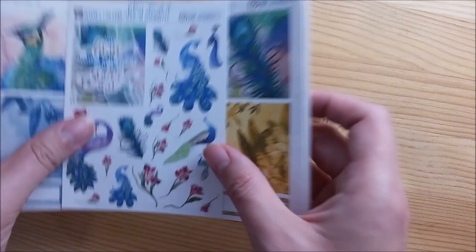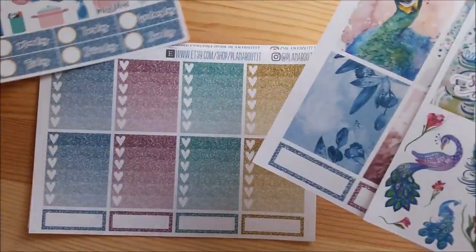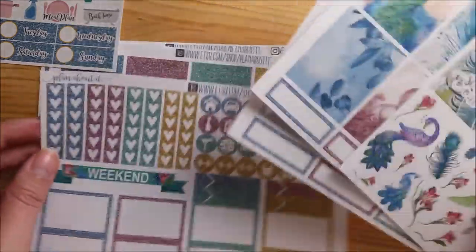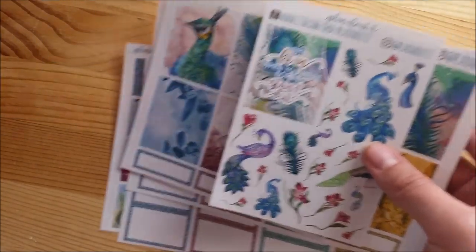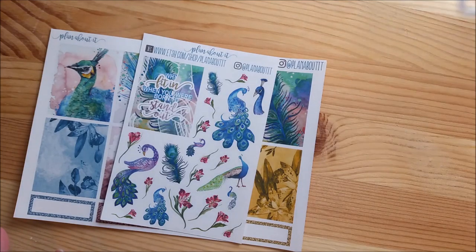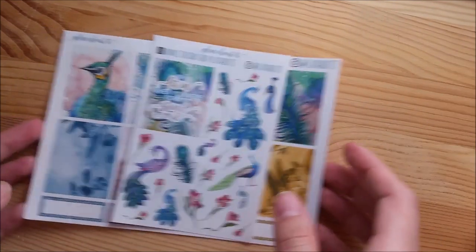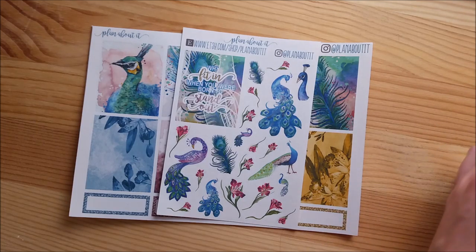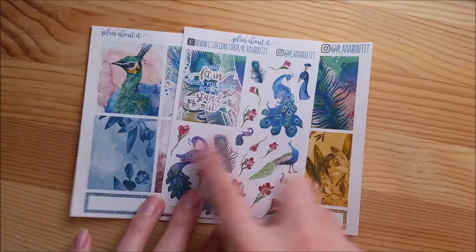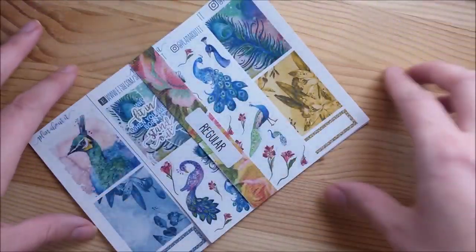Those are all of the sheets included in the deluxe kit. Now I'm going to compare with the regular kit to show you the difference. Instead of just taking two sheets out and giving you four sheets from the deluxe kit, I actually redesigned things a little bit so that the regular kit wasn't just a small deluxe kit - it has a lot of things that I think you can use.